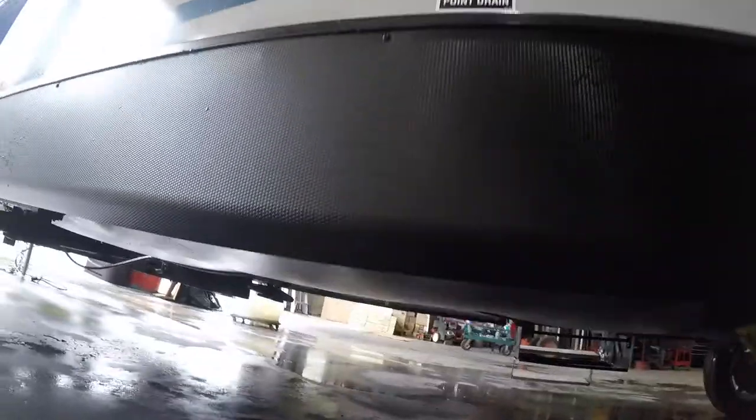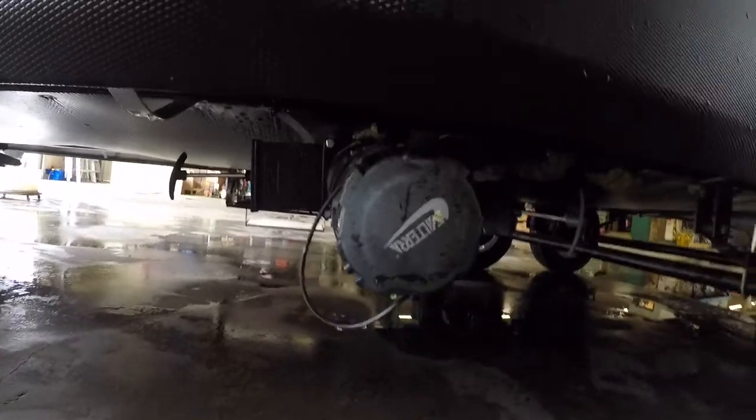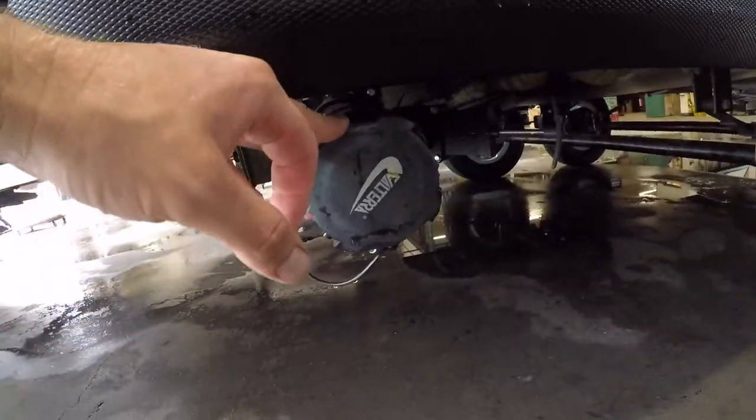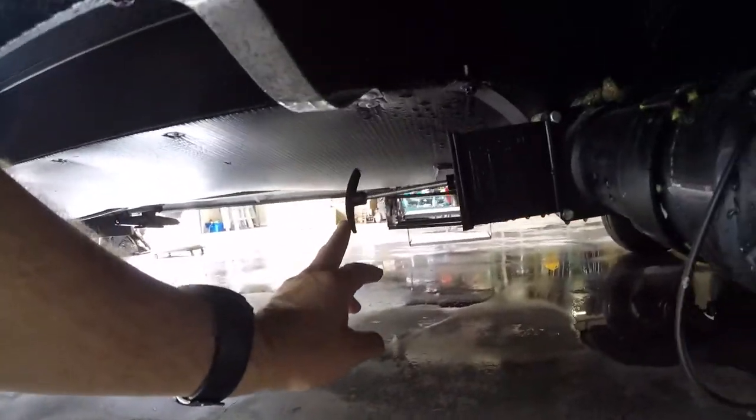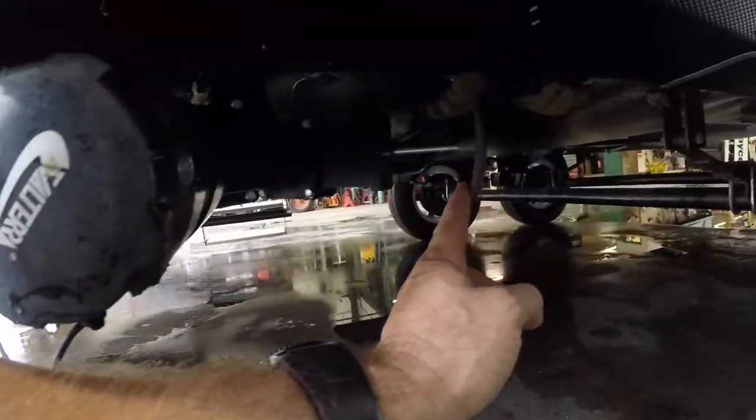Here we have the low point drain for your fresh water tank, as well as the output for your black water. Here we have your black water valve and your grey water valve.